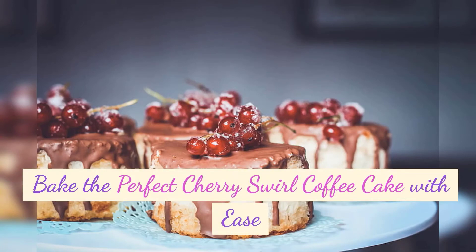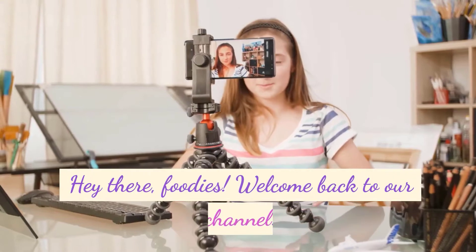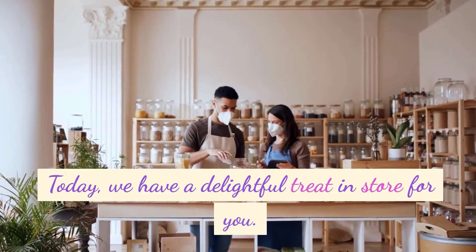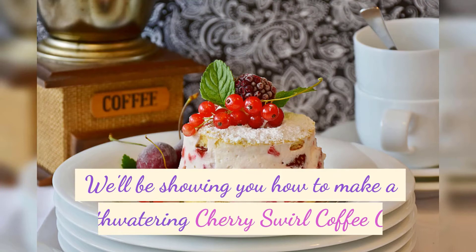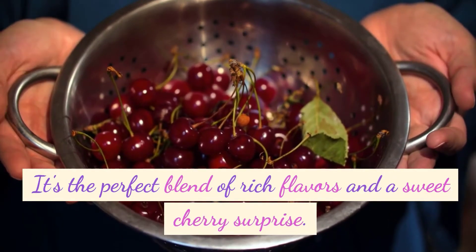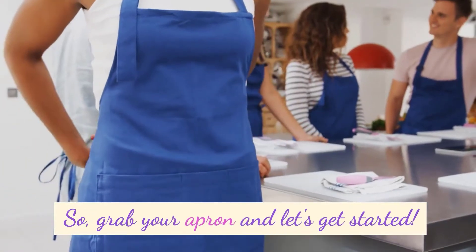Bake the Perfect Cherry Swirl Coffee Cake with Ease. Hey there, foodies! Welcome back to our channel! Today, we have a delightful treat in store for you. We'll be showing you how to make a mouthwatering cherry swirl coffee cake. It's the perfect blend of rich flavors and a sweet cherry surprise. So, grab your apron and let's get started!